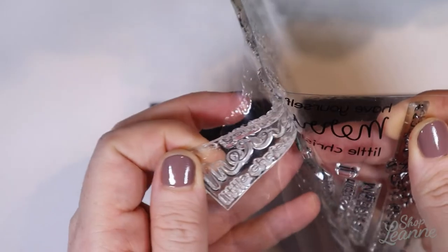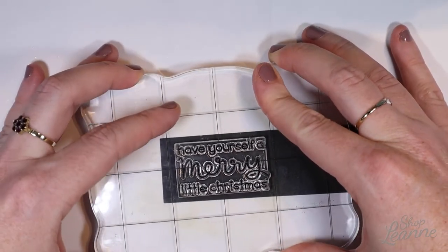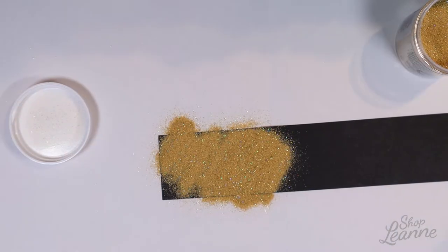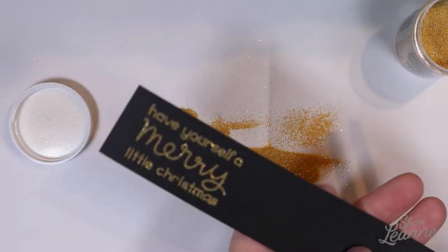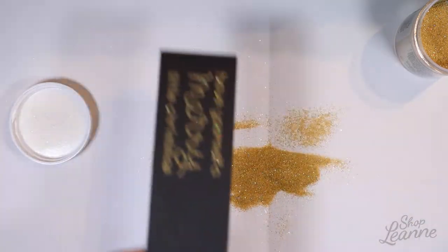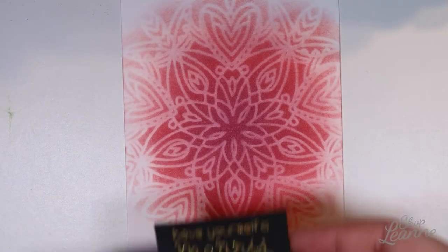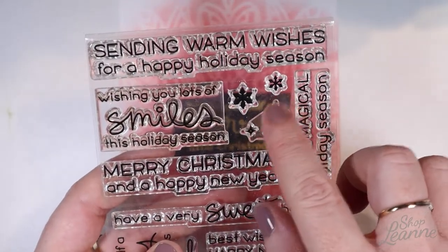I get the sentiment ready to stamp — using the stacked version because the balance looks really nice versus a single long line. I use my Versamark ink pad, find center, and press it down. Then I apply the gold embossing powder — my favorite part — tap away the excess, and run it under the heat tool. Because the powder has glitter flakes it's a little rough, but it keeps a clean impression of the letterforms and is easy to read.